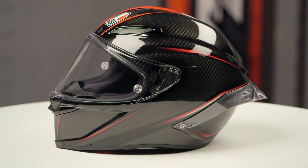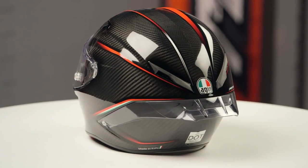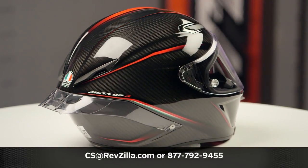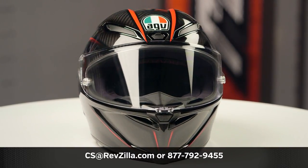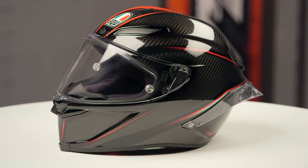This is going to be available in one color — the black, white, green, and red version you see here. A clear face shield is included. And if you want to learn more about the AGV Pista GPR Carbon Helmet, you can click the info button and head over to RevZilla.com, where you can watch the detailed breakdown where we rip apart the insides of the helmet and show you everything you need to know about this particular lid.